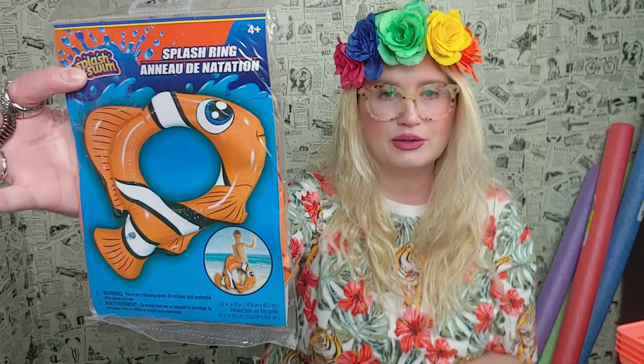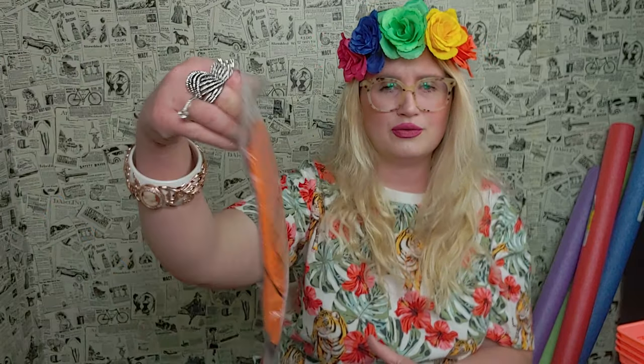The next thing I picked up is some swimming stuff. I got this cute little Nemo fish swimming tube. They have some really great swimming stuff at Dollar Tree.